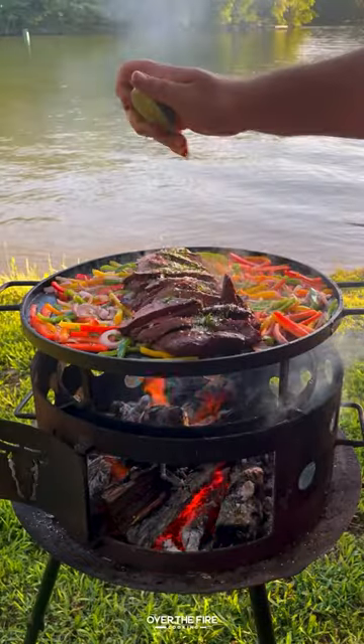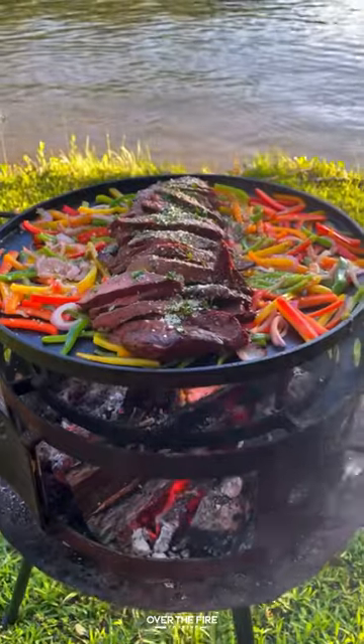Top off with chopped cilantro, cotija cheese, and lime juice. This is so freaking delicious. You can find this whole recipe in my blog, link below. Cheers!